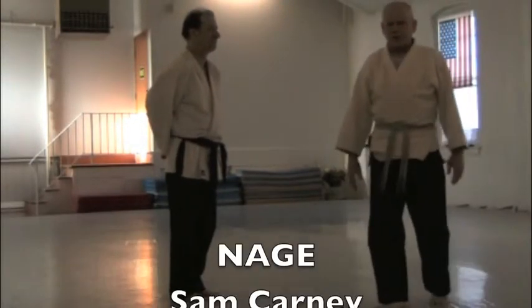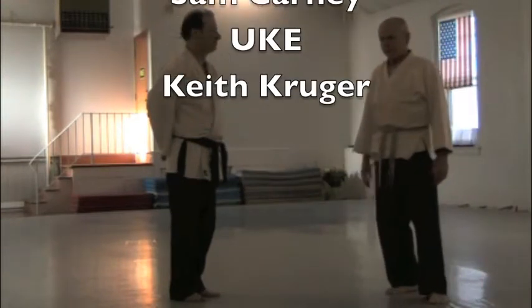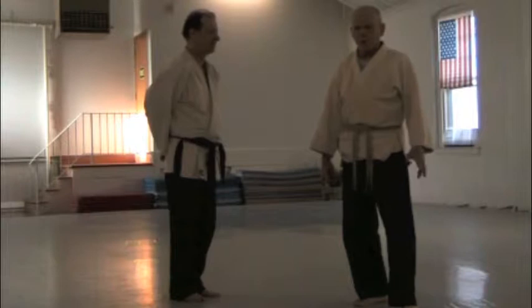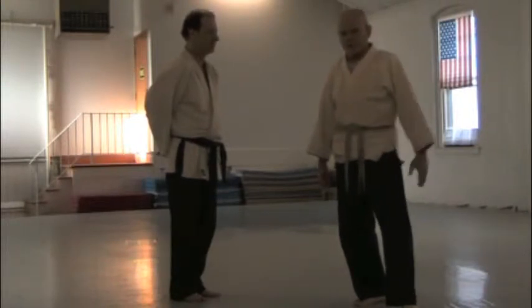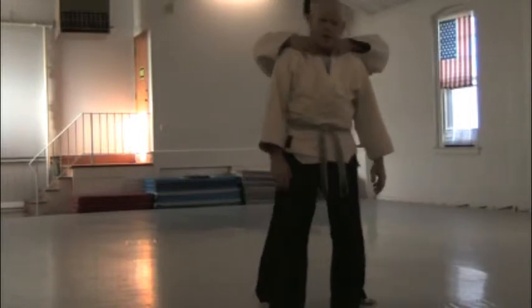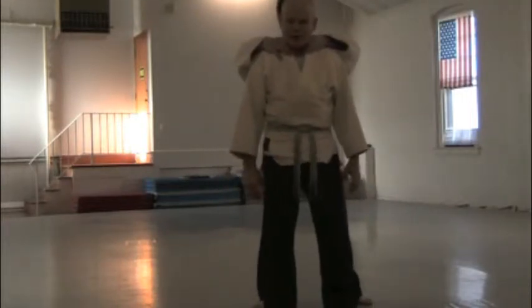Technique of the week this week is Kotegashi. We've done previously a shomenuchi Kotegashi. So we'll do something as a defense against a back grab for free play. This is on the children's test: around the neck from the rear Kotegashi.